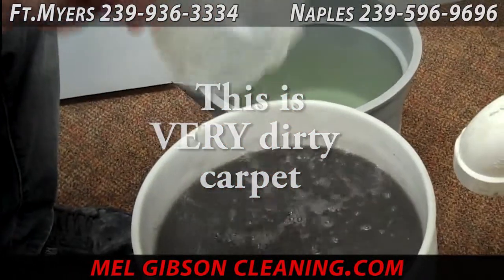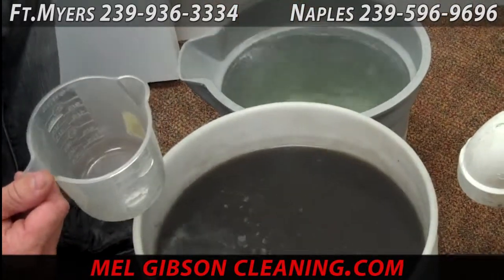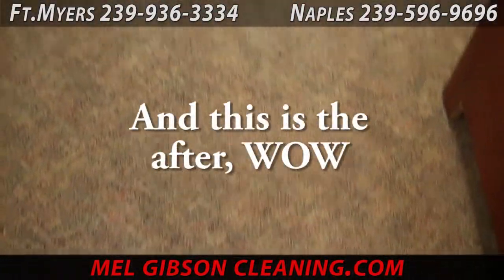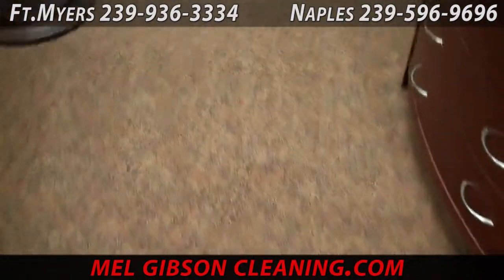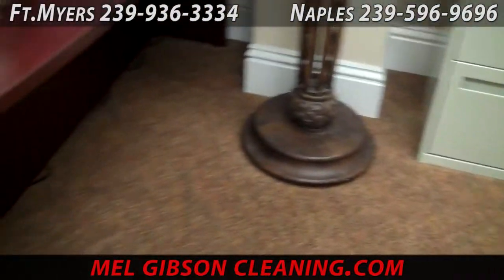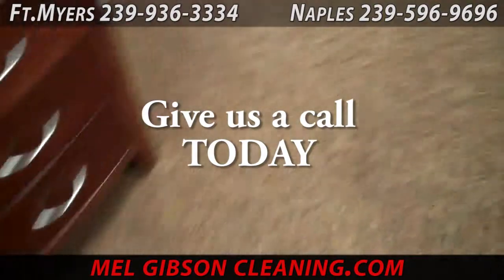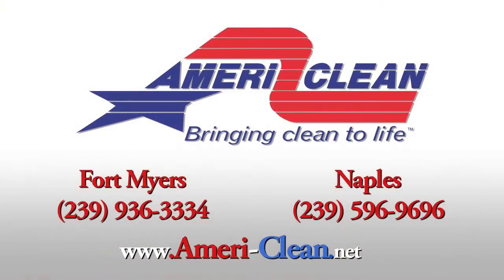This is what came out of the carpet — very dirty water. We started with clean water and ended up with very dirty, almost thick muddy water. Now this is what the carpet looks like. It's clean, it's even, smells better, looks better. This is the way this carpet was meant to look. You can reach us in Fort Myers or in Naples or at melgibsoncleaning.com.